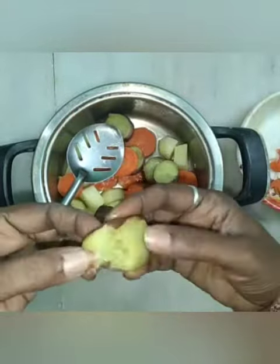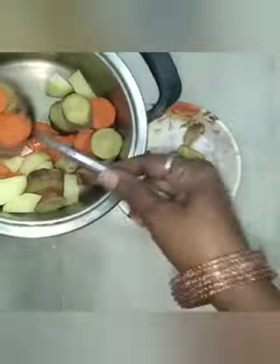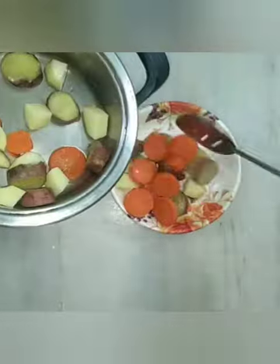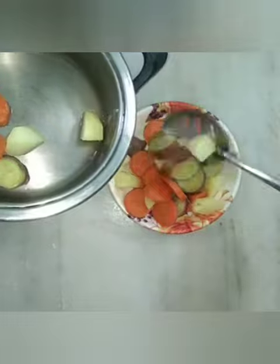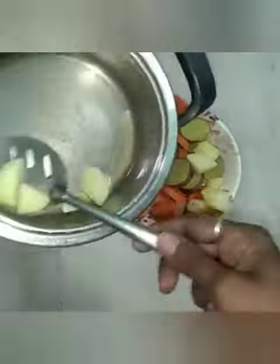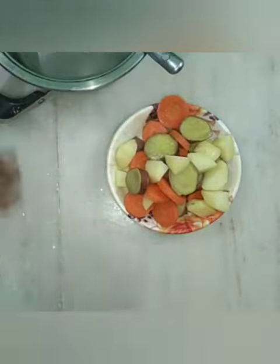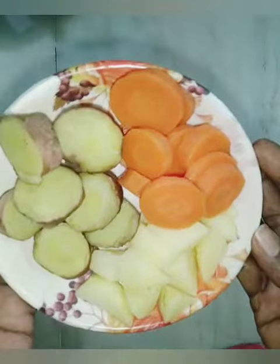I do not change the color because the color is in the same place. I use the water and the AMC cooker to make it colourful.